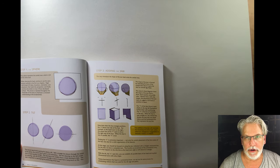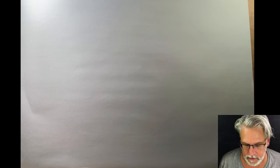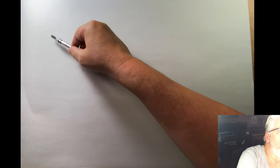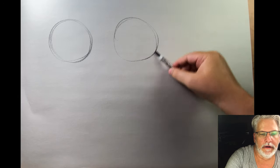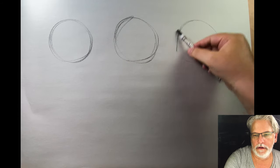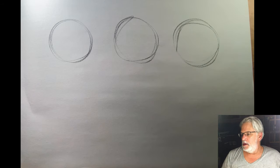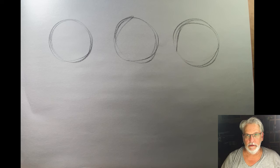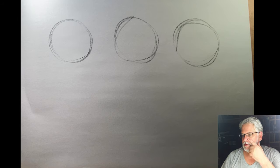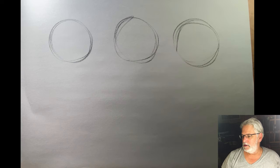Today we're going into step one: the sphere, the tilt, and adding the jaw. The sphere is basically a circle. We have our sphere, which is two-thirds of the skull. One thing you might not know is that our eyes are right in the middle of our head — you really can't tell. The process is repeated throughout the remainder of the book to emphasize a consistent understanding of the fundamentals.